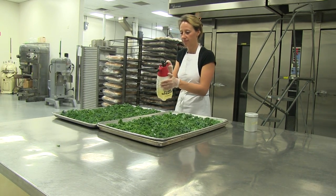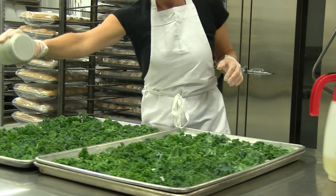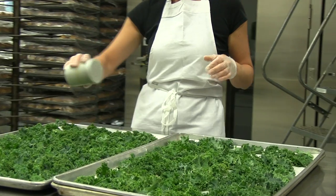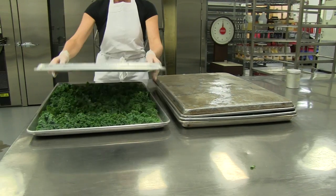Using a spray bottle or spritzer, lightly spritz your choice of oil. Be sure not to saturate the leaves, then lightly salt each pan. If your oven uses forced air, be sure to use an additional pan to cover to prevent the kale from flying all over the oven. This will also protect the chips from burning.